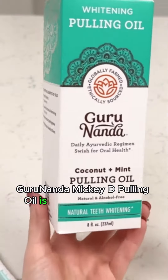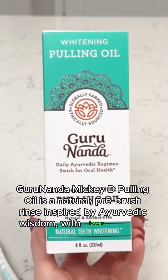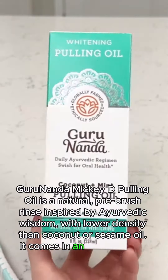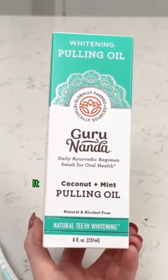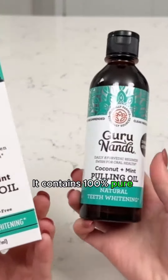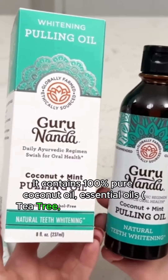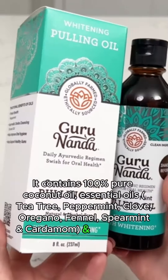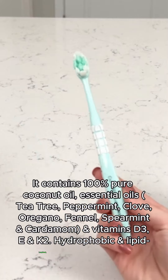Gurunanda Mickey D Pulling Oil is a natural pre-brush rinse inspired by Ayurvedic wisdom. With lower density than coconut or sesame oil, it comes in an eight full ounce bottle with a tongue scraper inside. It contains 100% pure coconut oil, essential oils — tea tree, peppermint, clove, oregano, fennel, spearmint, and cardamom — and vitamins D3 and K2.